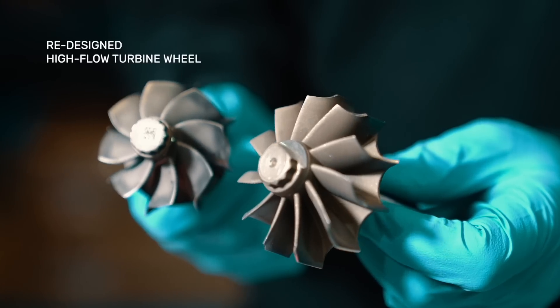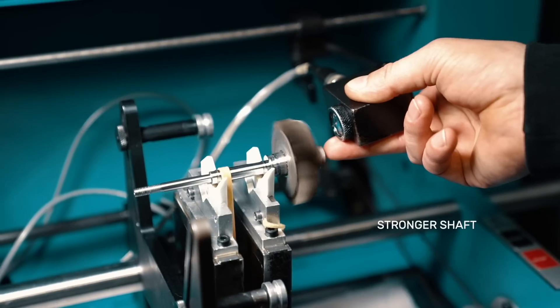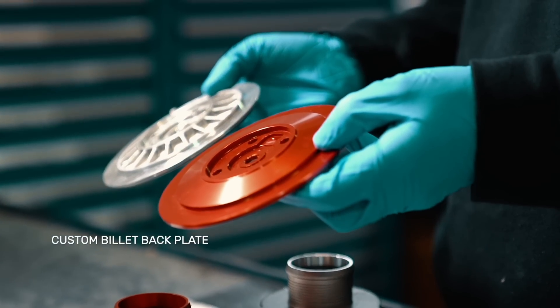The turbine wheel has also been completely redesigned and offers an extremely high flow. The increased diameter shaft removes one of the weaknesses of the OEM part, and the custom backplate is machined from a single billet piece to offer greater resistance against warping.